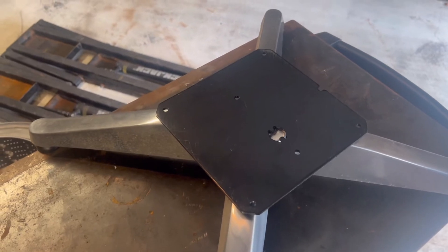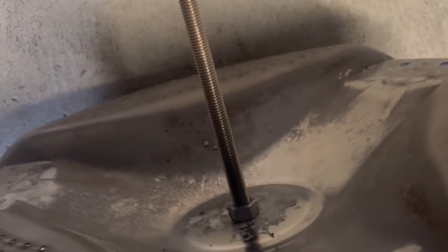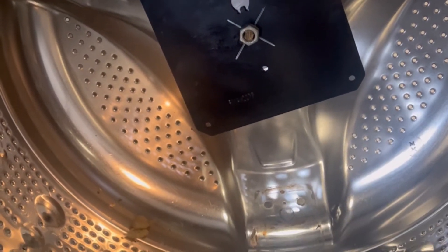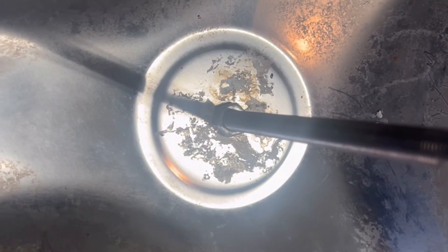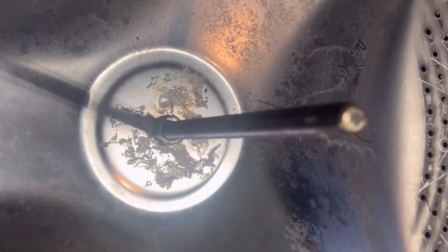I drilled a hole through the center of the plate and put a steel rod in because of the indentation in the drum — the plate needs to sit slightly above that dip so when the foot is attached it sits a little higher up. Here's the scrap steel plate with the hole through it. I bolted it from the top, then I'll add another steel plate on the bottom and tighten it up nice and tight.